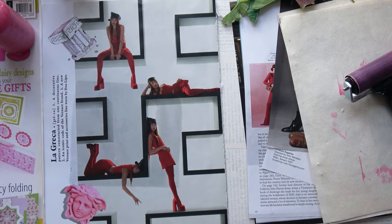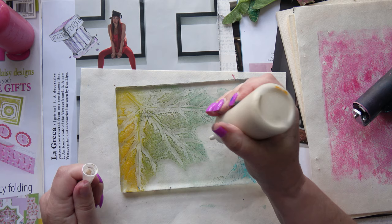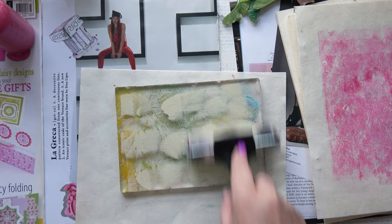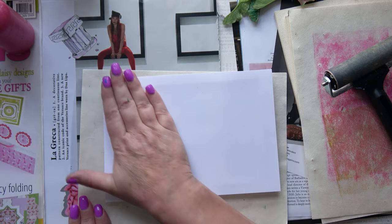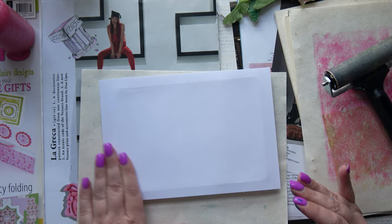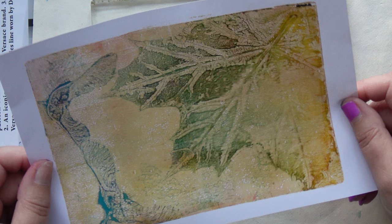This one I'm very excited about — that leaf is amazing. Let's see what we get with this. Just a thin layer of the buff titanium is all you need. Pressing it down firmly — I like to make sure even the corners are pressed down firmly, because sometimes if you lift from the corner it doesn't work. Oh, look at that! Wow. That leaf — the details of the veins. That's amazing.